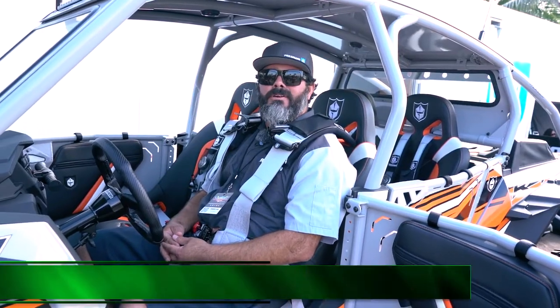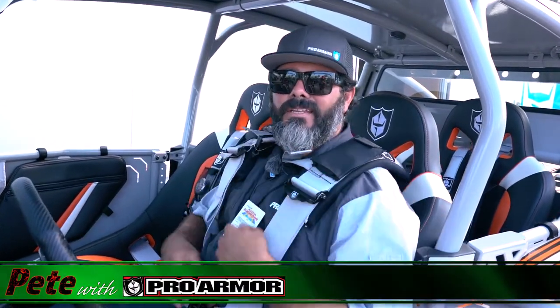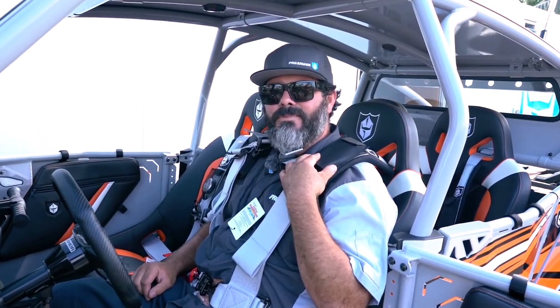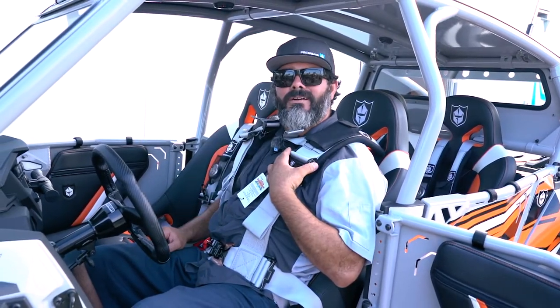All right, here to show you some of the new updates. We have a new adjuster here on the shoulder strap — makes it quick and easy to tighten up your belts. Another new feature is we've made the pocket up here a little larger for the new phones and MP3 players, so you can always have music when you're out on the trail. Another new feature is we've gone to all-black hardware.